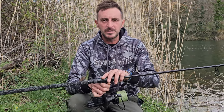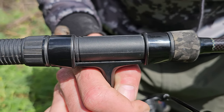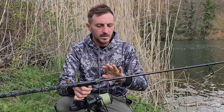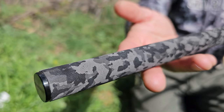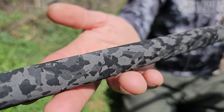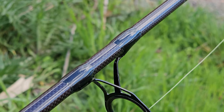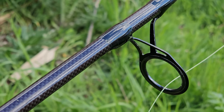The reel seat is a DPS 18mm, capable of accommodating large reels such as this Tron 12000. The look is aesthetically slim, characterized by a visible cross-weave carbon style and black epoxy resin ring bindings.